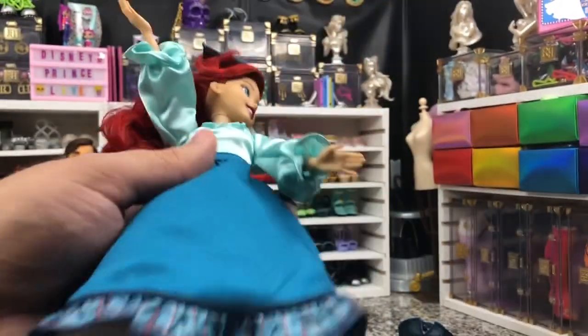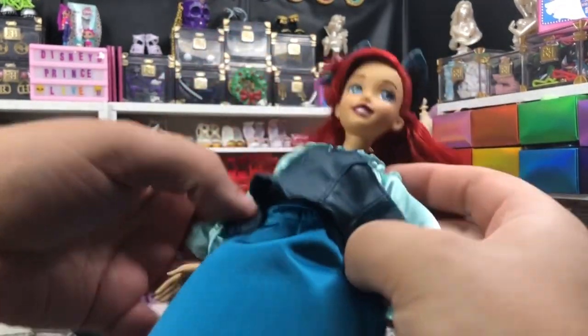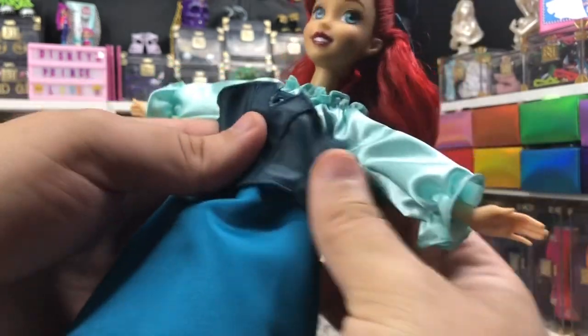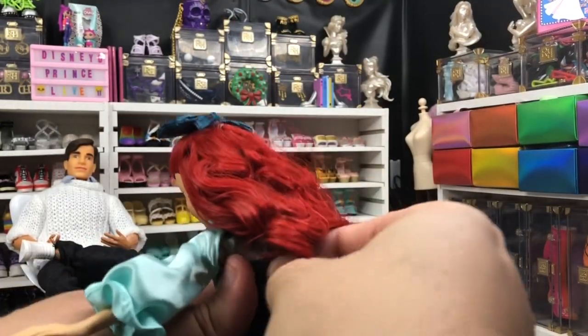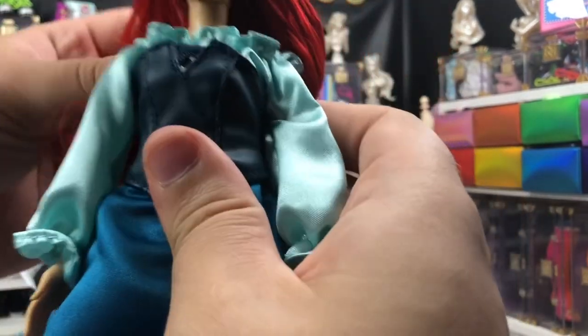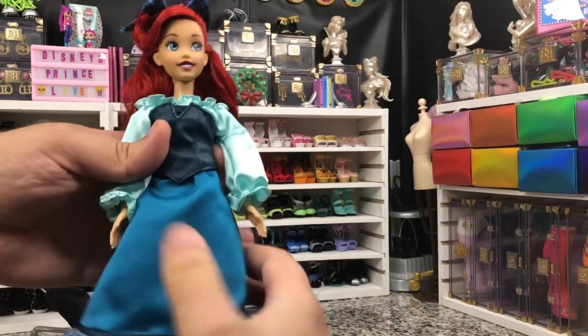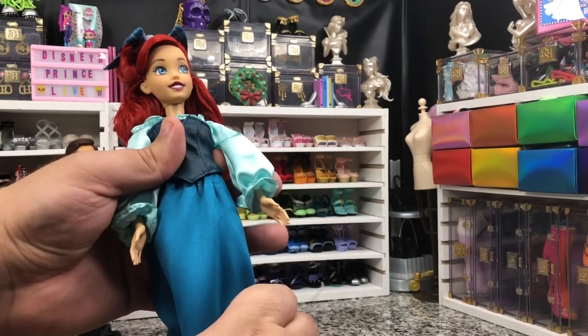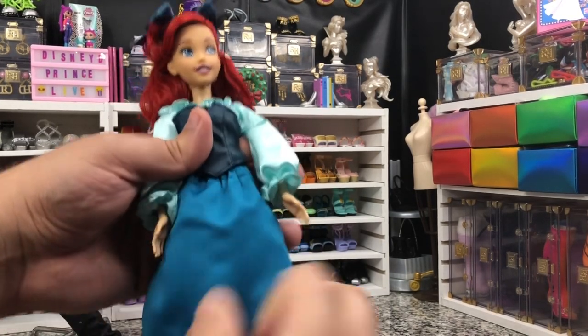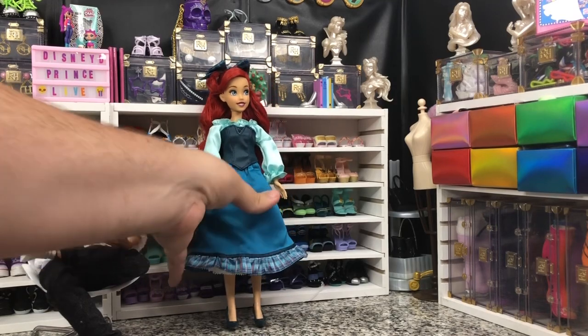And we do that. Then we've got our corset — bustier — whatever we're going to call it today — that we put back, just like that. Now, you can try to get it to be a little bit more off the shoulder. But she looks great out of the box, which I love. I love a doll that's actually designed to look how it's supposed to look. But it is always nice to have those customization options.